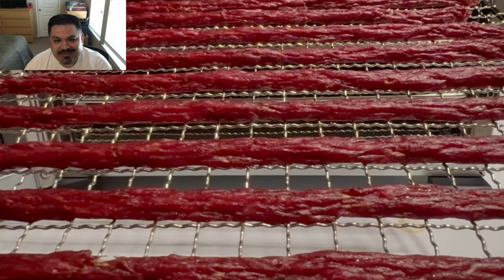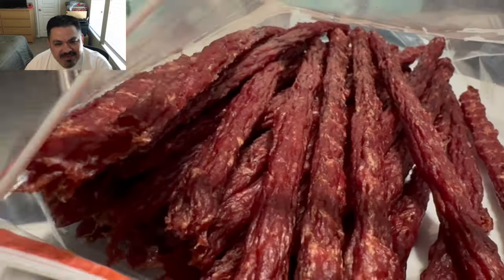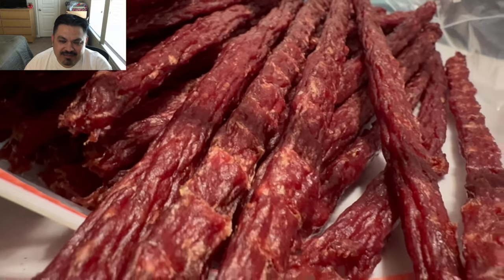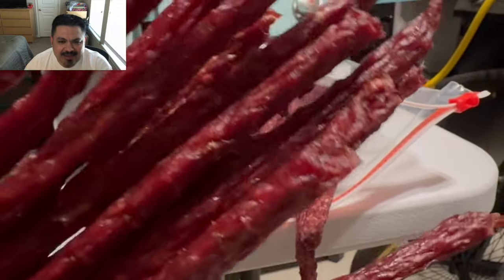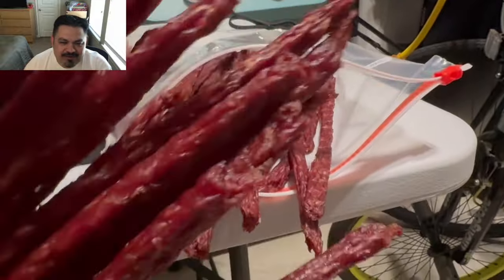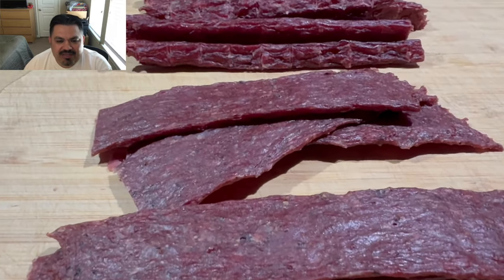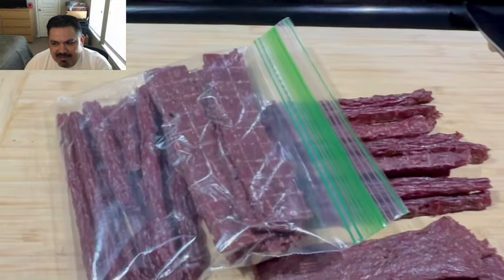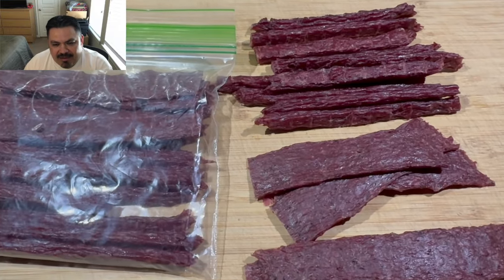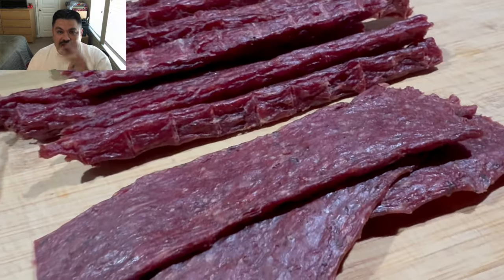Look at this finished product — these little sausage sticks, these slim gems — absolutely fantastic. I can't wait for my next few batches; I have so many different ideas. This was a success — just look at that stack of meat sticks. We're just gonna pack them into a gallon-size bag and into the fridge. Everyone was eating these up. I was cutting them in half and making little snack bags, taking one to work every other day. Excellent product, guys. I appreciate you watching — catch you on the next one, peace out.